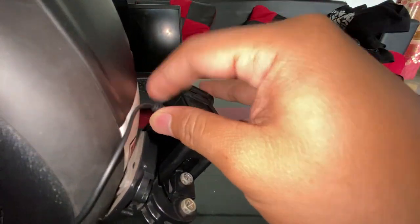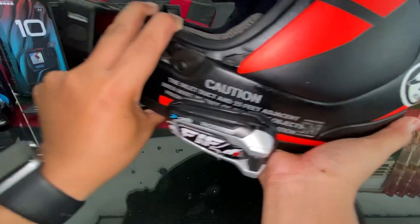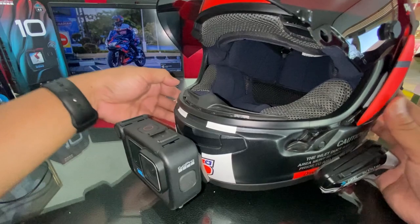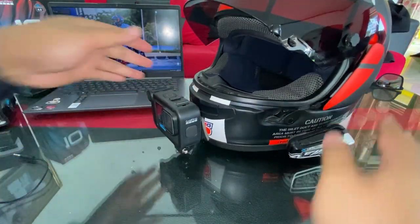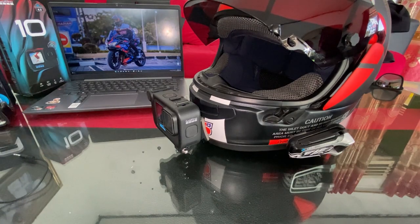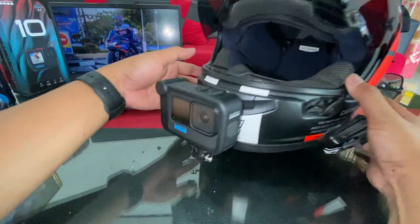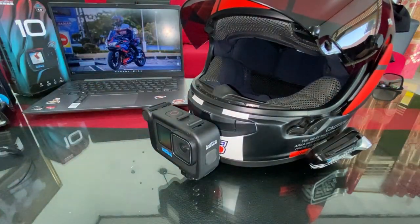Beginilah settingan terbaru buat ngevlog gue. Gimana menurut kalian, worth it enggak media mod ini atau masih worth it pakai mic adapter? Sekarang gue akan tes di jalan — gimana suaranya, gimana sensasinya settingan ngevlog baru ini. Yuk cus langsung!